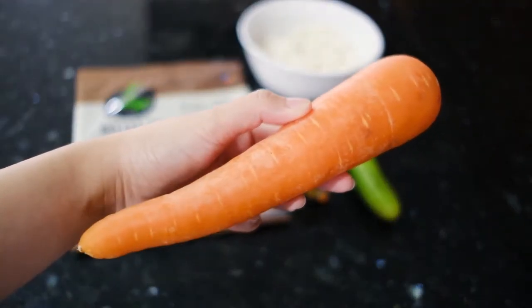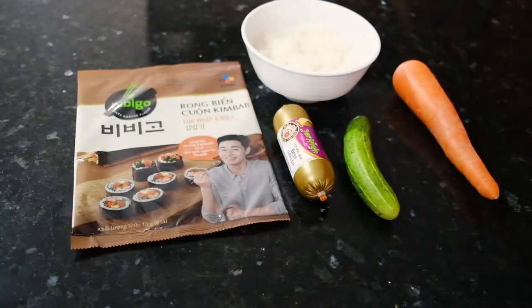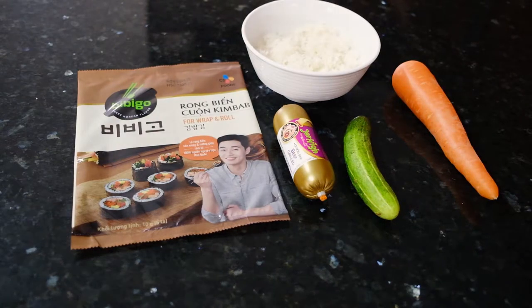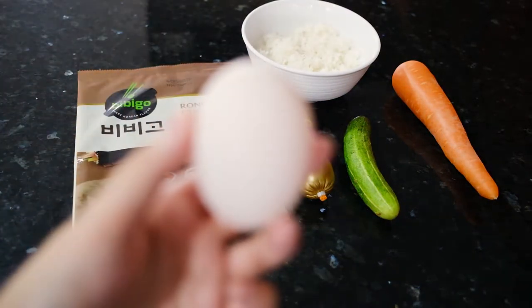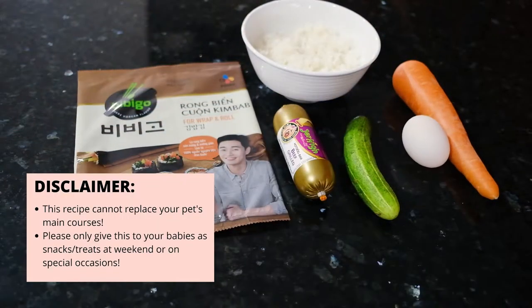But you could also replace it with some celery or any other kind of crunchy vegetables that your dogs like. And last but not least, add some eggs. That's it, guys! That is all for the ingredients.